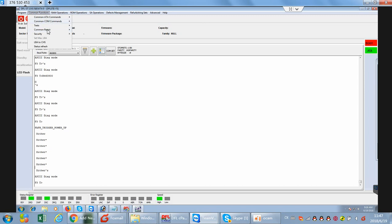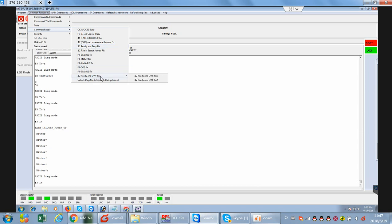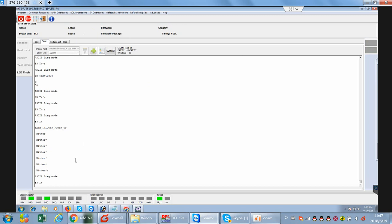We go to the menu called Common Repair. We can see there is a DWF fix option. We will try to use the second one, DWF fix.